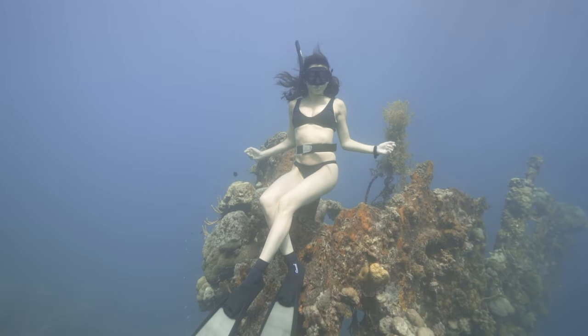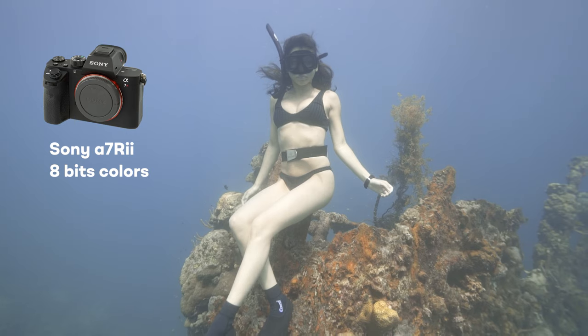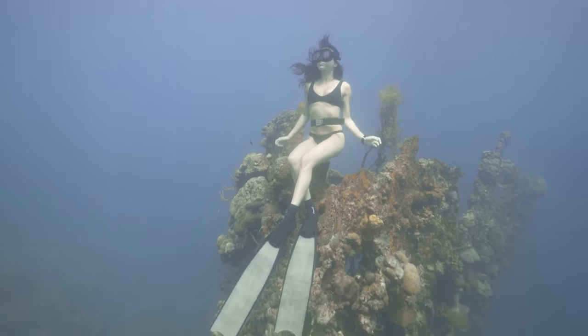Here is our clip straight off the camera. It was shot with the Sony a7R II, 8-bit colors, full HD — so not even the top specs you could expect from cameras available today. And yet we're going to make it look really nice.